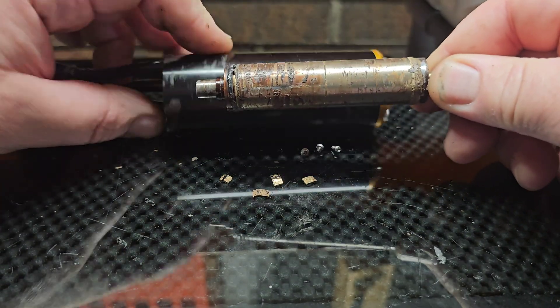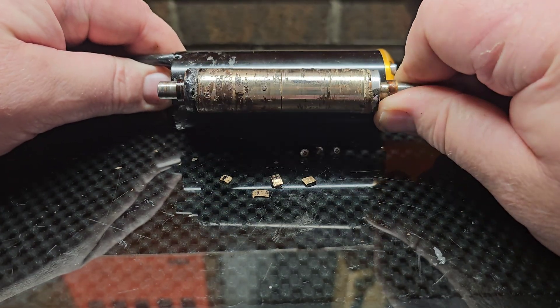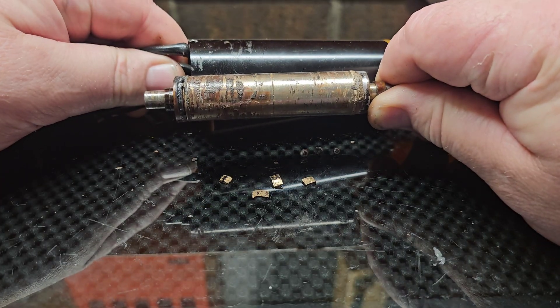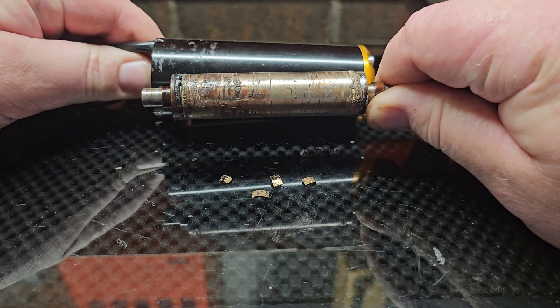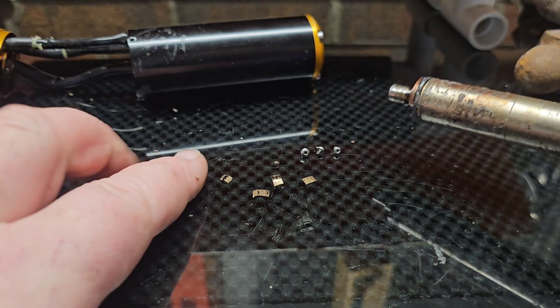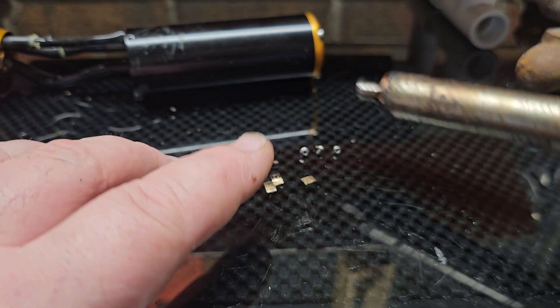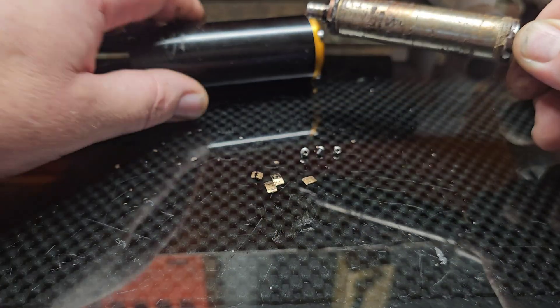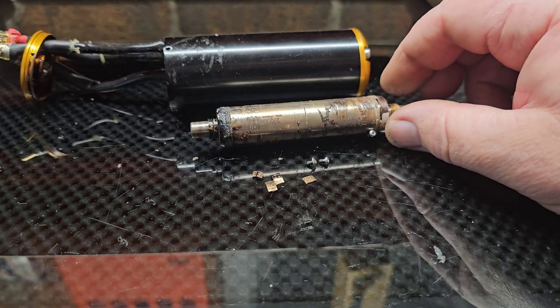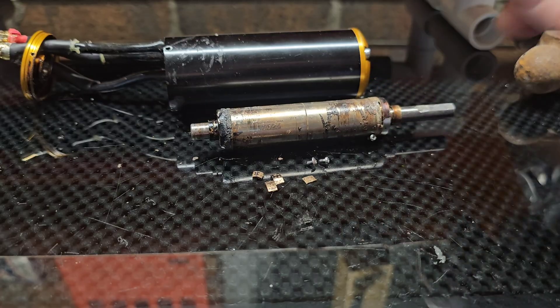The heat looks consolidated forward, possibly because the rotor got pushed forward in the motor can. There's a couple bad spots in the back, but the heat was mainly up front. So catastrophic motor failure — whether it was me running the motor back to back or the bushing exploding — I'm thinking it was the rotor getting pushed forward into the stator. The magnets are no longer even magnetized.